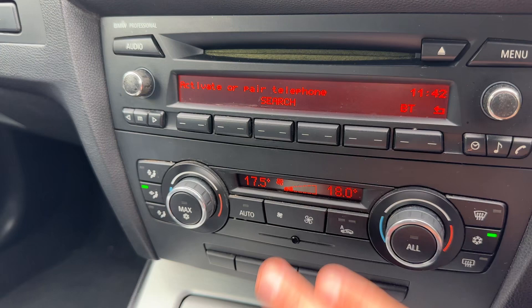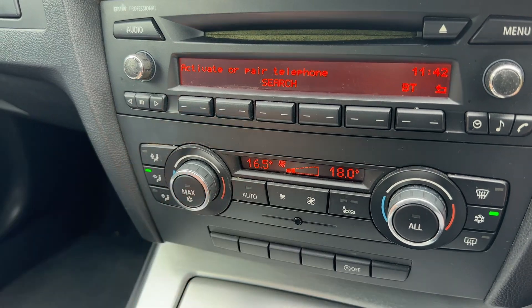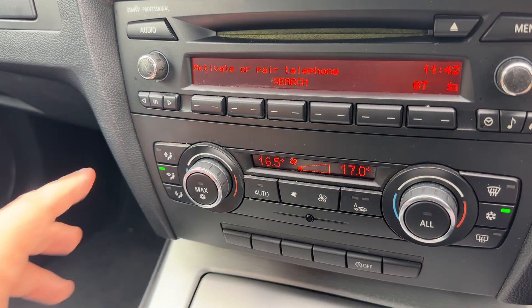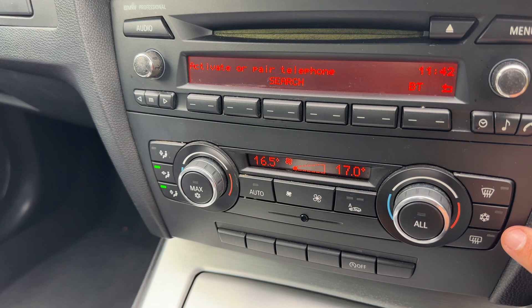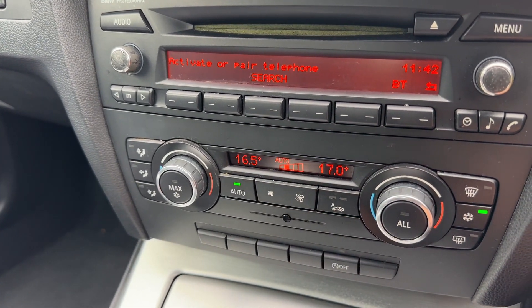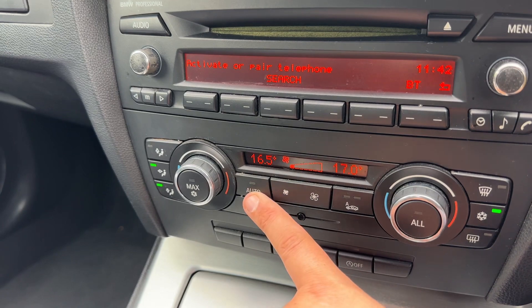Below that we have dual zone climate control. You can adjust the passenger temperature and the driver temperature independently, increase and decrease the fan speed, and determine what direction you'd like the air distributed. When you're happy with those settings your air conditioning is on — toggle it off and back on again, or hit auto and the car will maintain the temperatures you've asked for by taking control of the fan speed and air direction for you.